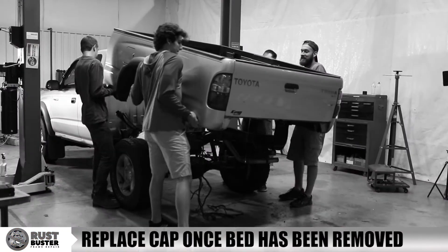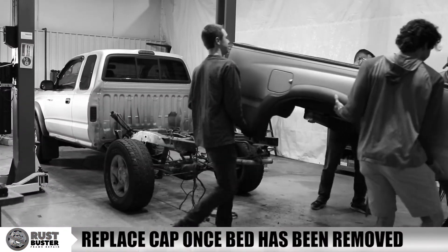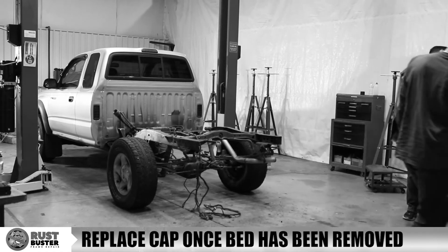Step 3. Remove your vehicle's hitch and bed. We show how to do this in another video, linked below.